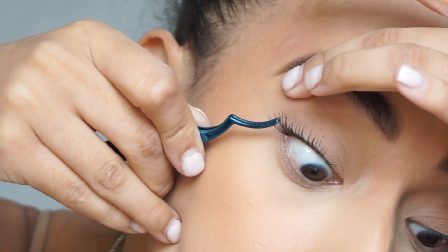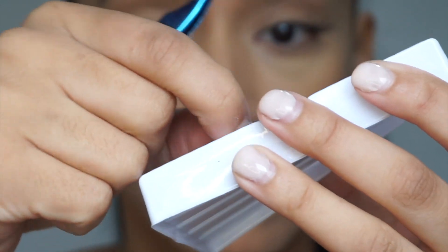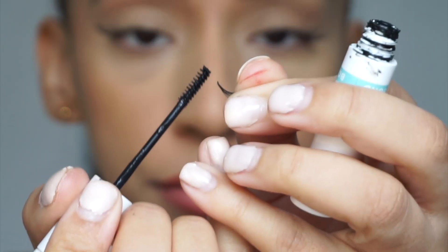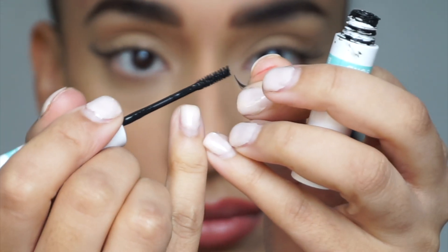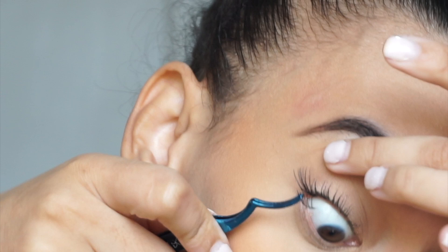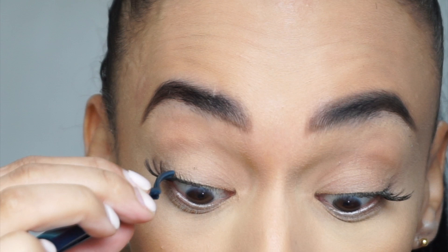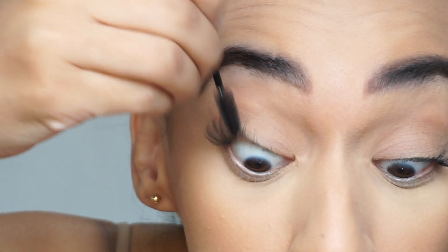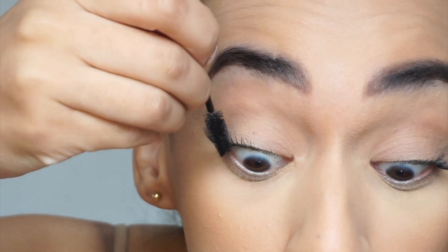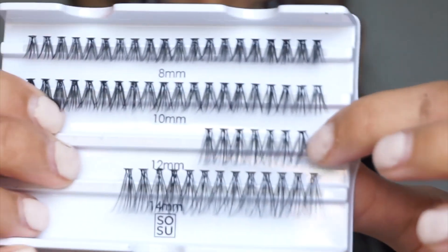I'm going to do two 14mm clusters on the end, using the same technique I used for the other eye — applying the glue, waiting for it to go tacky, then using the clamp to layer it down onto my eye. I lift my eyelid up because I think that really gives you the precision you need. Throughout, I'll use my spoolie just to make sure no lashes are clumped together, because that's what can make your eyelashes look messy.